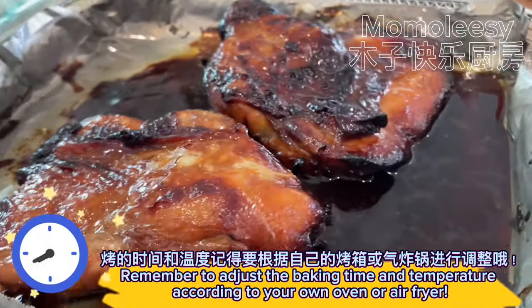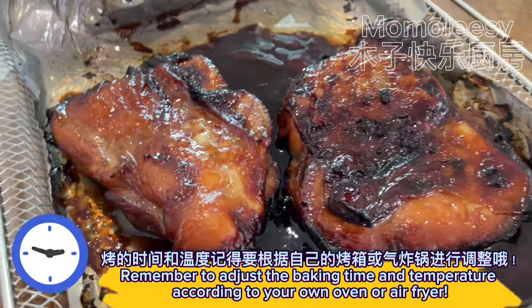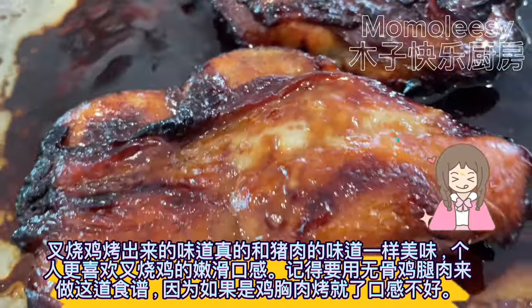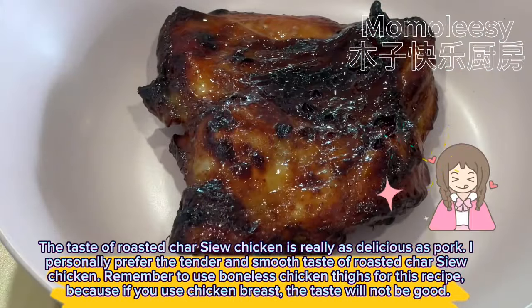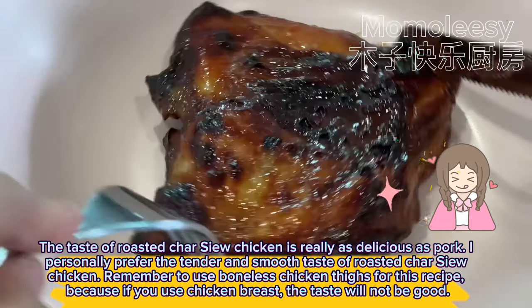Remember to adjust the baking time and temperature according to your own oven or air fryer. The taste of roasted char siu chicken is really as delicious as pork. I personally prefer the tender and smooth taste of roasted char siu chicken. Remember to use boneless chicken thighs for this recipe, because if you use chicken breast, the taste will not be good.